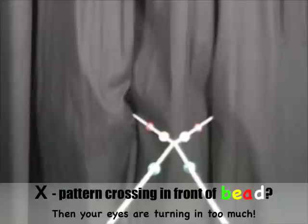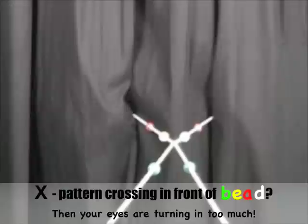If the middle of your X crosses in front of the bead that you are looking at, this just means that you are turning your eyes in too much. Use the same trick by imagining that there is a bug in the middle of your X, and that it is slowly crawling away from your nose. Keep following this bug until the middle of your X crosses at the bead you are looking at.